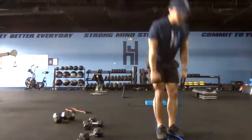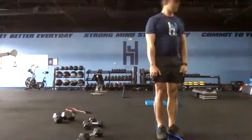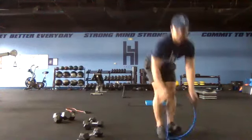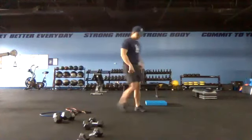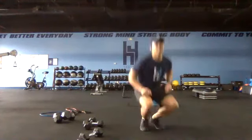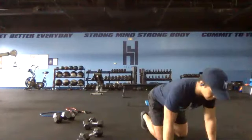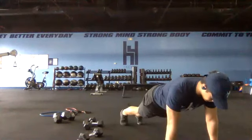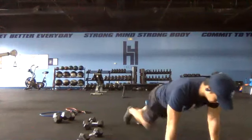Good pace — control and form is most important. Two, one and switch to our mountain climbers. Push-up plank position — opposite elbow and then same side. Opposite elbow, same side — anchoring in on one side. Twenty-five seconds — get set and go. In a push-up position, go across body and then same side.